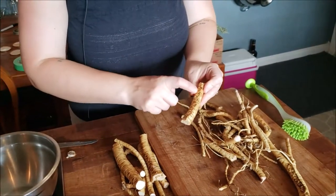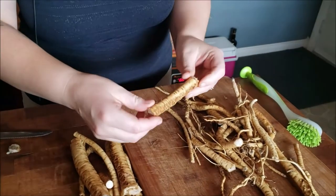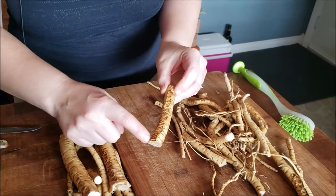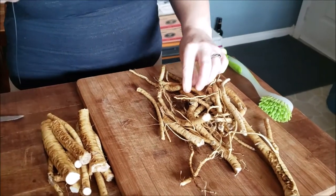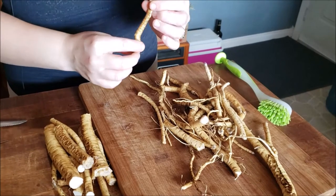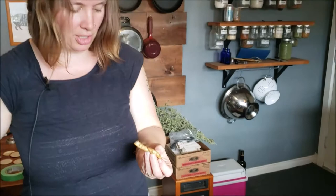You're looking for kind of slimy pieces, areas that are a little black, that just look rotten and pieces that you don't want to have in your medicine. Some things are simply just the way the root grew and don't need to be cut away. I'm going to work my way through these now, and I'll come back in just a moment and show you how we chop them and process them for tincture making.